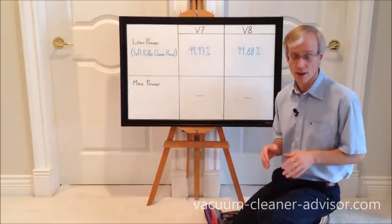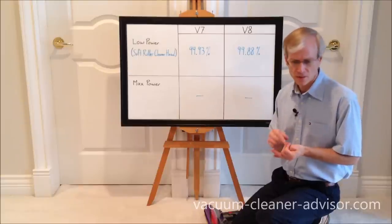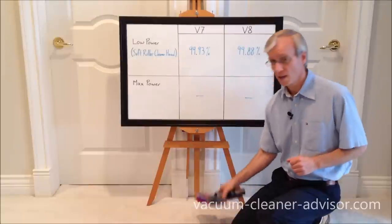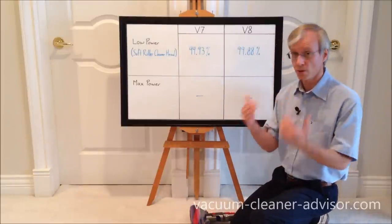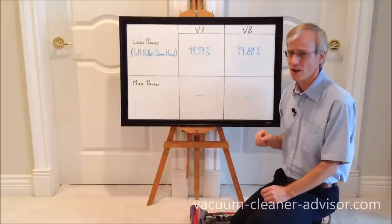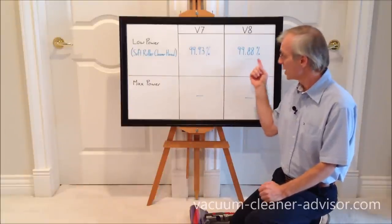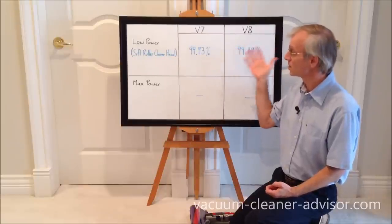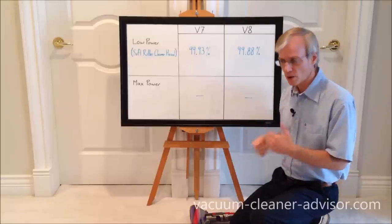We also did a cleaning test on smooth flooring — tile. Same test as on carpet: ground Fruit Loops, chili flakes, flax seeds, and green peas laid out in a line, with 10-second passes on each machine using the soft roller cleaner head, which works much better on bare flooring. The V7 in low power mode with the soft roller picked up 99.93%; the V8 picked up 99.88%. The difference between these two numbers is negligible — V7 and V8 performance on bare floors is essentially identical.